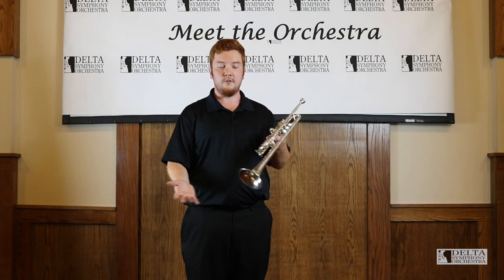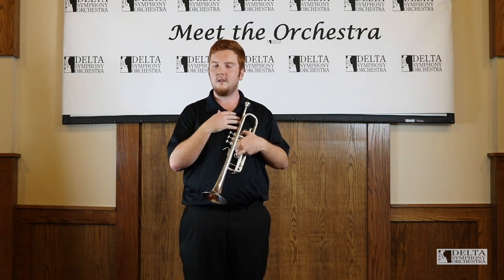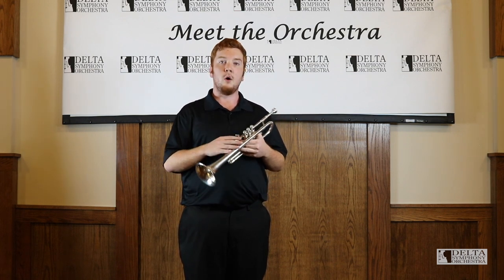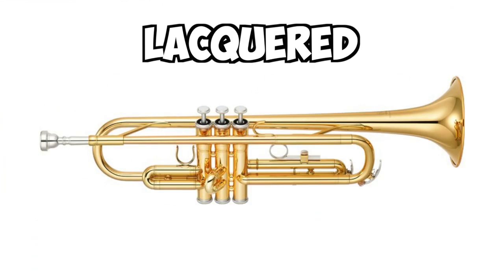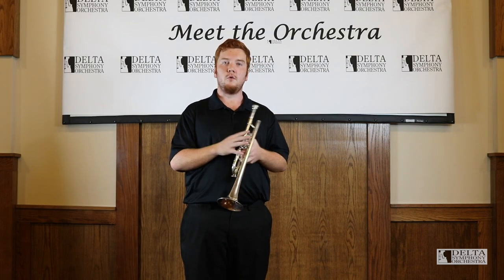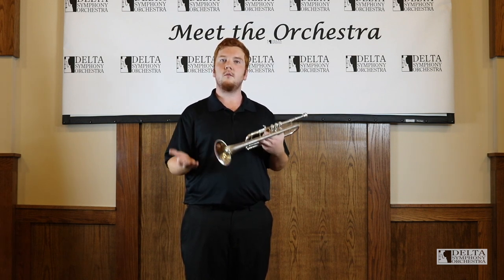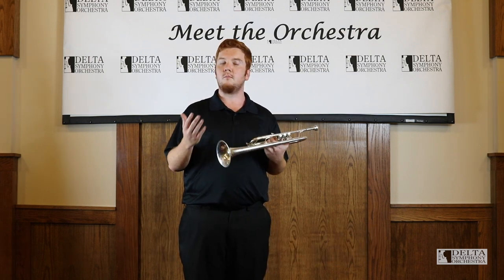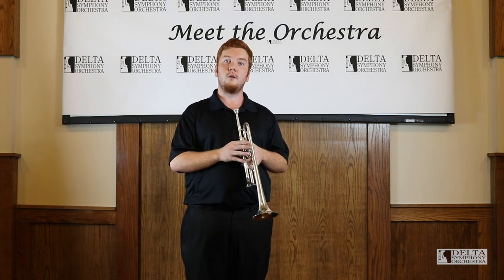Brass instruments, as stated in the name, are made mostly out of brass. This one in particular is plated in silver — it just makes it look better, a little more professional. Most that you'll see in bands are silver, some are lacquered with a duller gold color, and they do often come in gold plating as well. Whenever you get into beginning band and want to play trumpet, you can typically look into student-level trumpets that are about $300 to $600. Professional line trumpets like this one will cost anywhere from $2,000 to $3,000, but you don't need to look into that until you get really serious about playing.